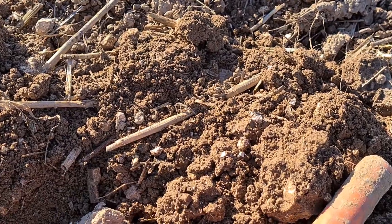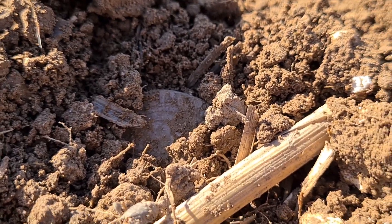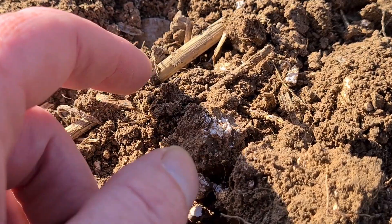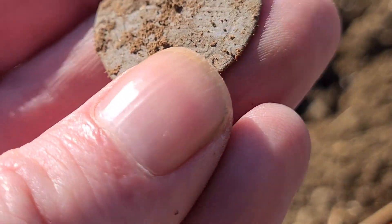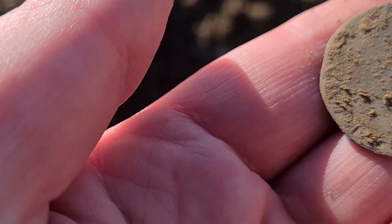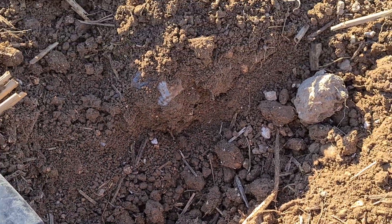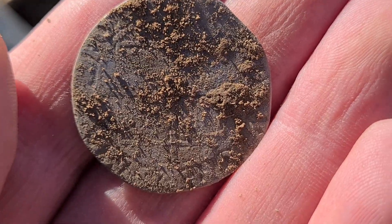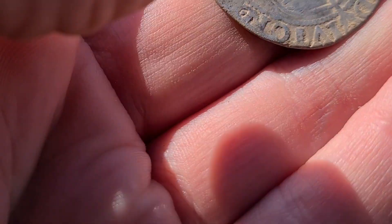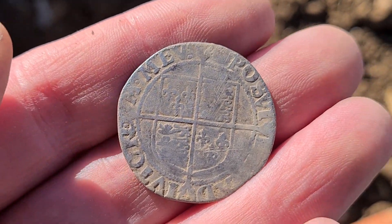Utmost apologies for any wind noise. I haven't picked this out yet — just poking around with the pin pointer and I exposed the edge. Let's have a gander. Oh my god — that's... oh my god, look at that! That's not deep either, so that's only just escaped the plough. Give me a sec, I'll give it a quick light brush off. That's unbelievable — it's Elizabeth I sixpence!